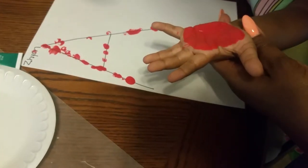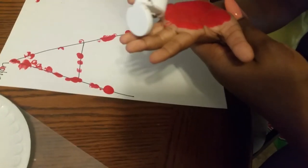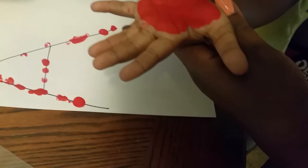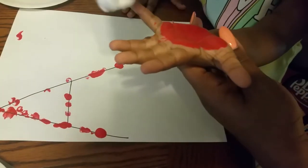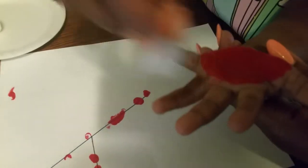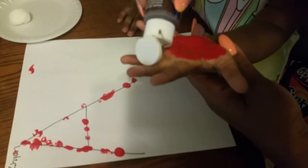We're going to add a little brown for the stem. Let's do a little more brown, Zaneja — a little more brown.